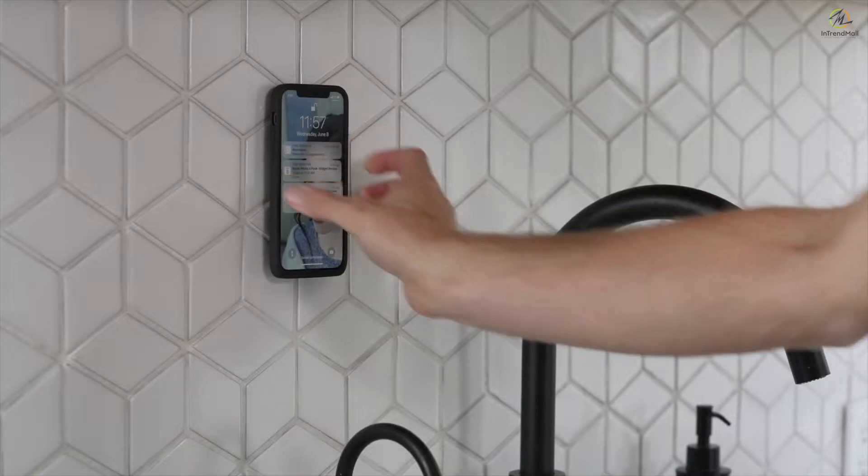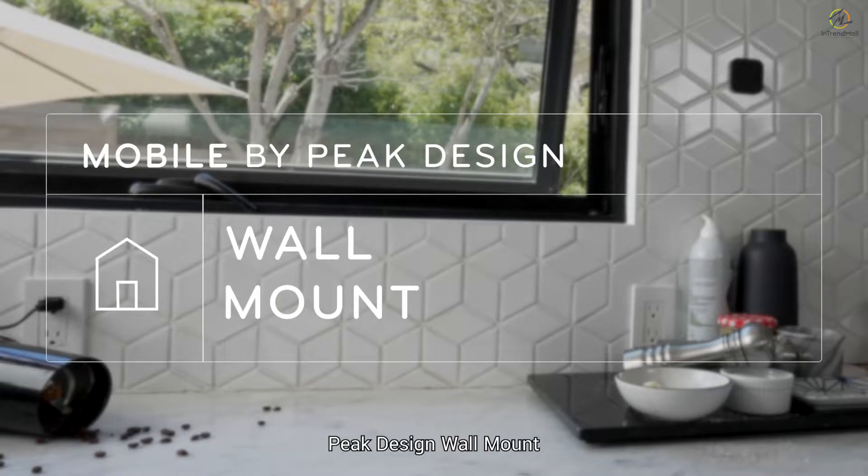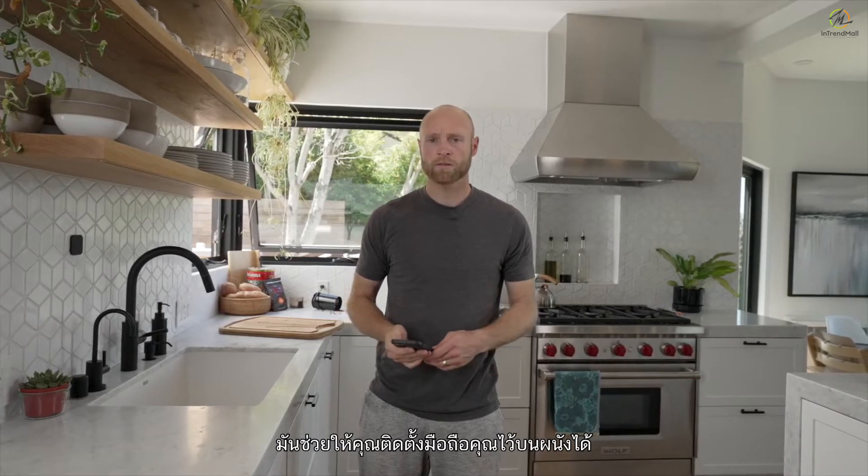I'm Tom from the Peak Design Engineering team, and this is definitely my house. The Peak Design Wall Mount is a strong, simple, beautiful, adhesive-backed phone mount that allows you to mount your phone to your walls. Or in this case, my walls.